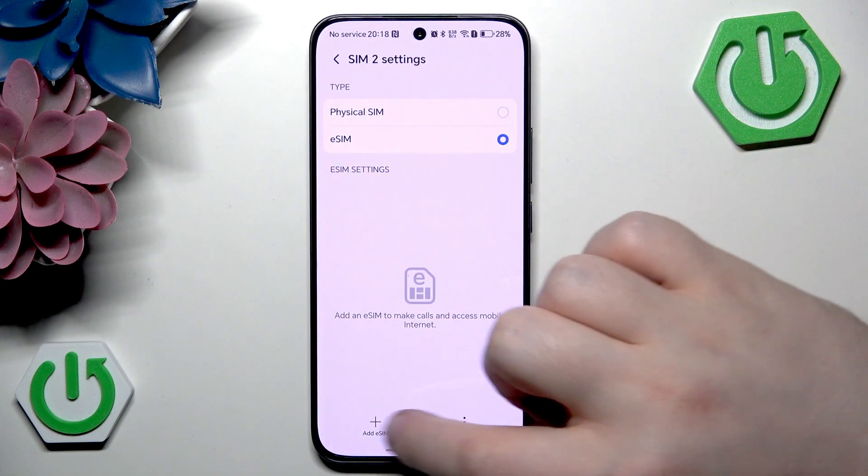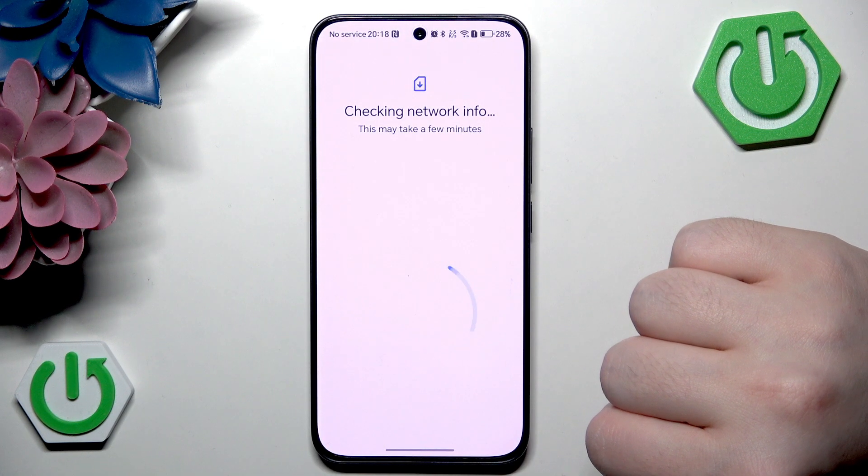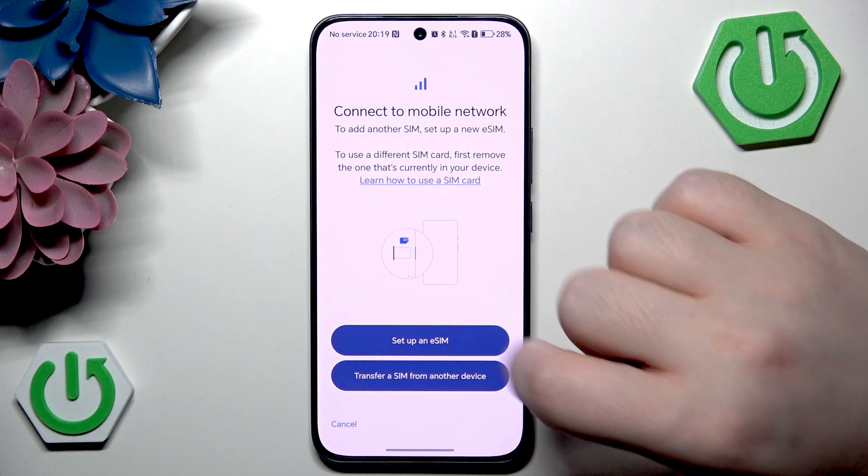Now click on add eSIM and then click on the add eSIM button, then click OK and now click on set up an eSIM.